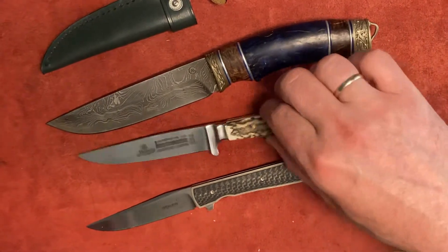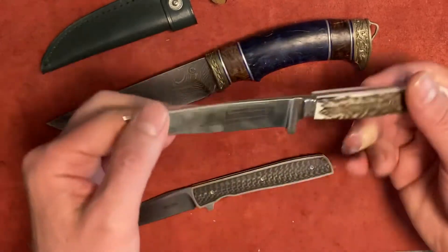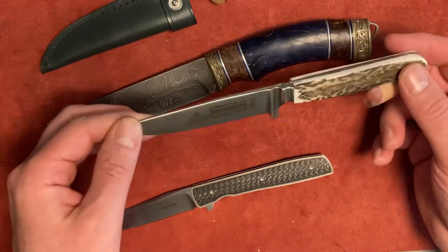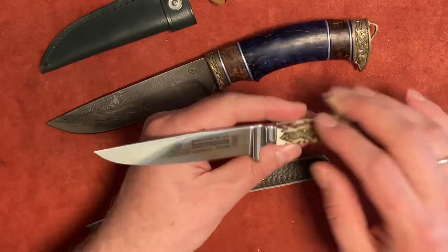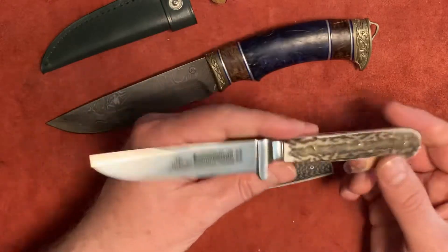Welcome back to the channel. Let's talk about this hunting knife today. I got it in Germany on my business trip over there, and the reason I got it is because it represents a specific traditional knife for that region, with history and purpose. This knife is called the Jagdnicker.